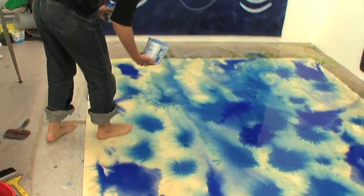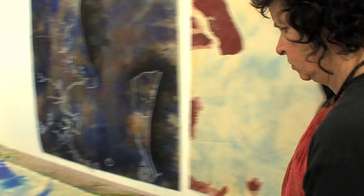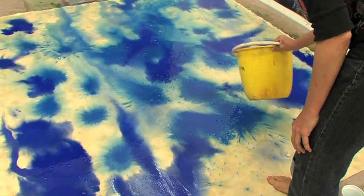It's a conversation — the work is talking to me. I'm thinking about it as I'm making it, working on top of it and pushing the pigment around. But it's really important not to over-layer it, because if I put too much on here then I've lost that simplicity.